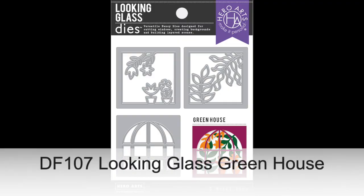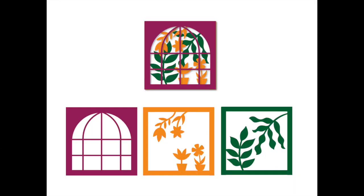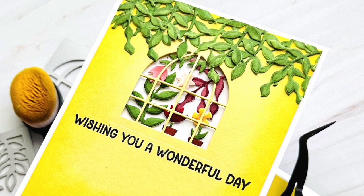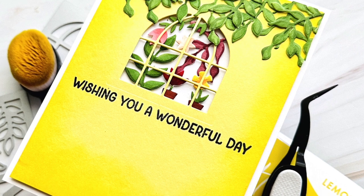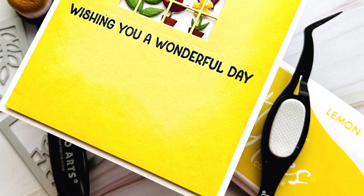Next is Looking Glass Greenhouse, the latest addition to our ever popular line of Looking Glass products. There are sets of three dies to create a cute little layered scene. This set features a classic greenhouse window pattern, potted flowers, and large leaves hanging down — all working together to create the view like you're looking into a greenhouse.